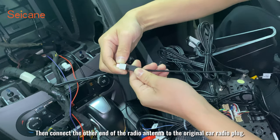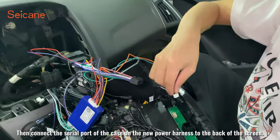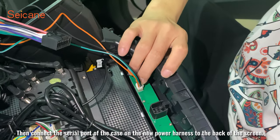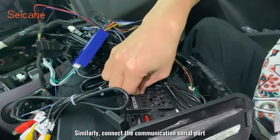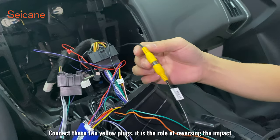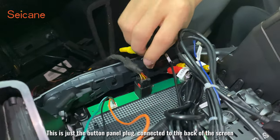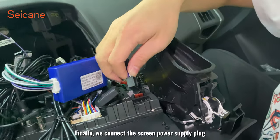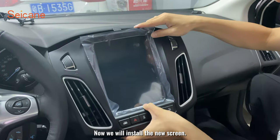Then connect the other end of the radio antenna to the original car radio plug. Connect the serial port of the canbus box on the power harness to the back of the screen. Similarly, connect the communication serial port. Connect these two yellow plugs — they serve the reversing camera function. This is the button panel plug connected to the back of the screen. Finally, we connect the screen power supply plug.